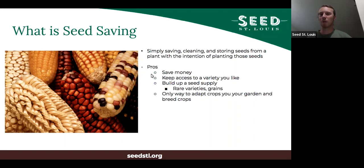It might also be a way to keep access to a variety you like. I can't tell you the number of times I've had a variety that I thought was really great, went to buy more, and the seed company doesn't carry it anymore. That was one of the reasons I started seed saving — I was tired of losing varieties.